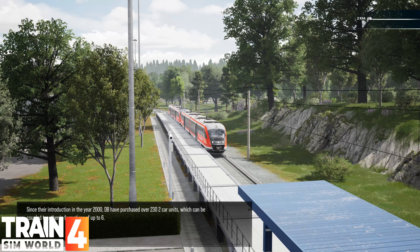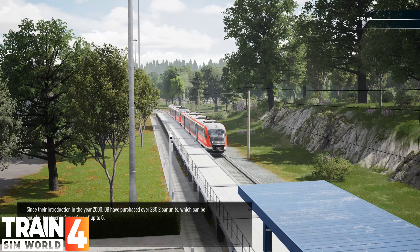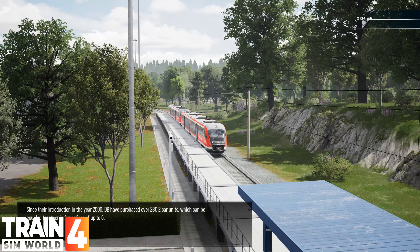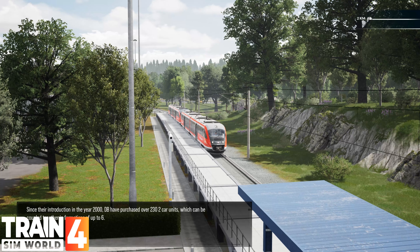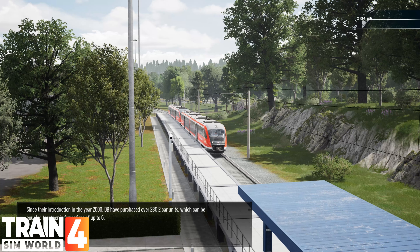This vehicle, the DB BR642, has two MTU diesel engines providing a maximum power output of 215 kilowatts each. Since their introduction in the year 2000, DB have purchased over 230 two-car units, which can be coupled together in formations of up to six.